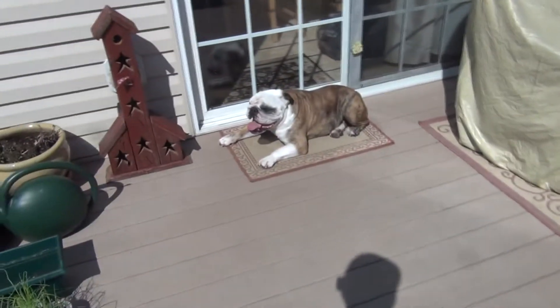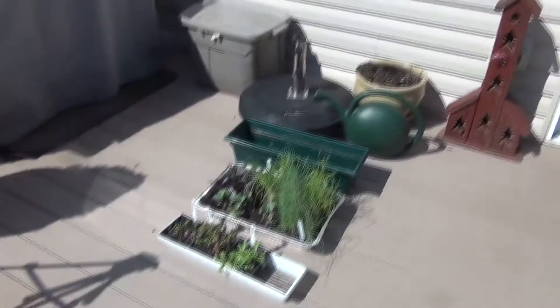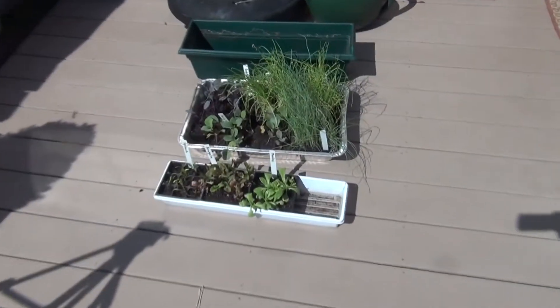It's a great day out here. Dogs are loving the sun. I got my plants here. Today I'm going to get into the garden.